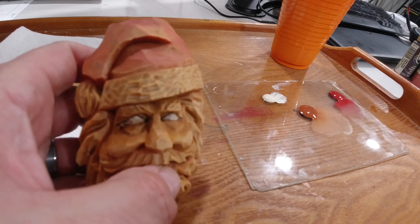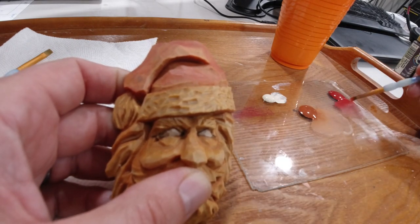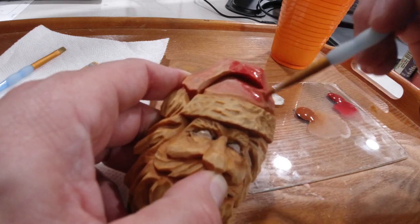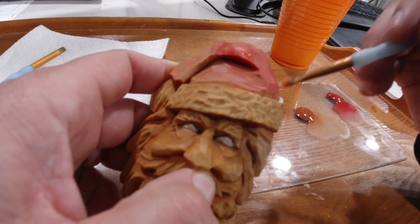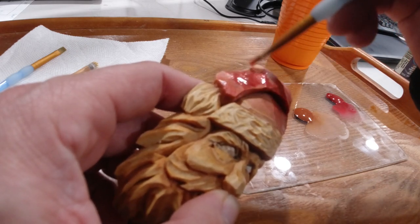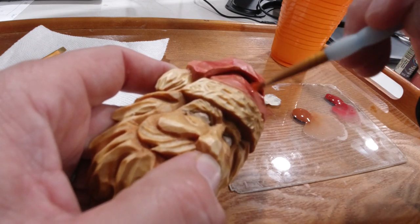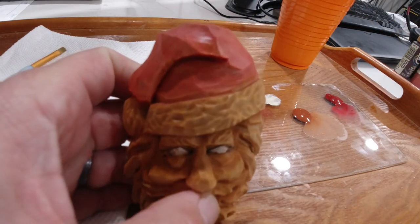Looking at this, you'll notice the red on the hat is still kind of light, especially right through here. I'm going to come back in with that red and go over it one more time, maybe not thinning the color down quite as much. You still want it to be a stain — you want to see through it and see the wood grain — but I want to make sure I have good coverage on the whole thing.